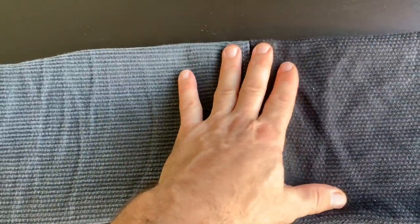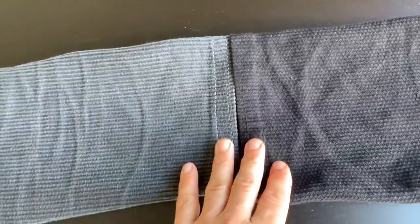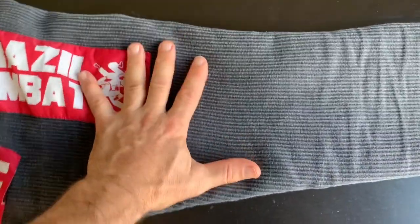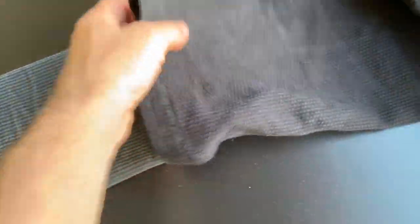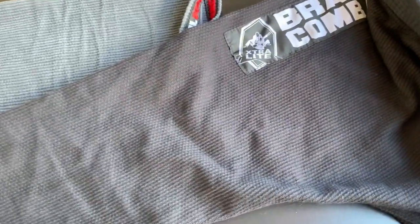Although it doesn't look like a big difference in this video, when I put it on my arm there is a difference, and there's also a difference in the taper — the taper going down is just a lot different with this gi.